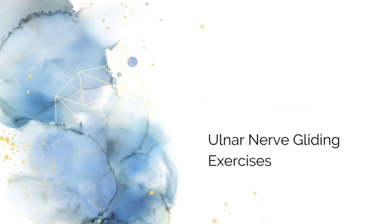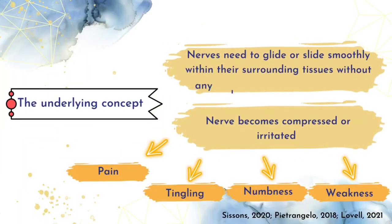How does Ulnar Nerve Gliding Exercise work? The underlying concept behind nerve gliding exercise is that nerves need to glide or slide smoothly within the surrounding tissue without any undue tension or compression. When a nerve becomes compressed or irritated, it can cause pain, tingling, numbness or weakness in the affected area.